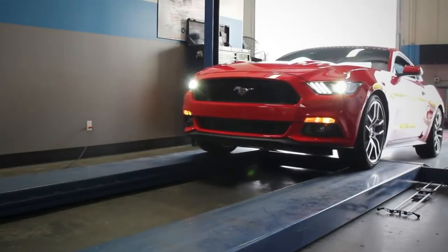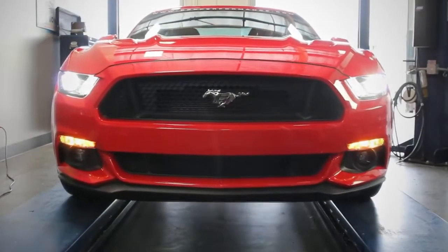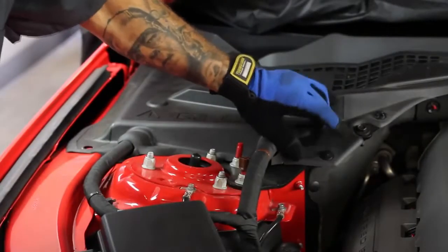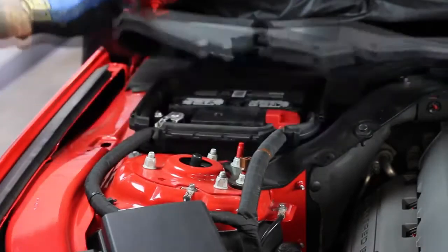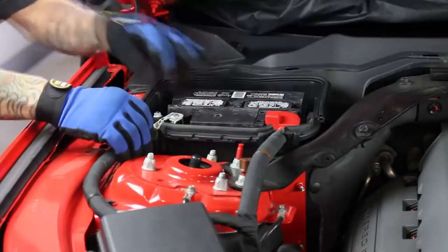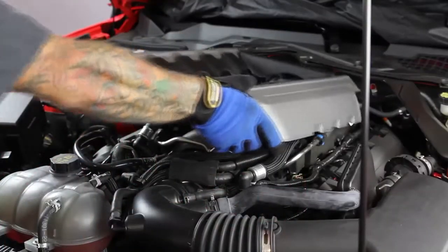Now let's follow along with Chris from our R&D team while he installs this latest system onto our Race Red 2015 GT. First things first, remove the three screw pins that hold the battery cover to the body and lift it out of the way in order to disconnect the negative battery terminal. Then remove the engine cover.